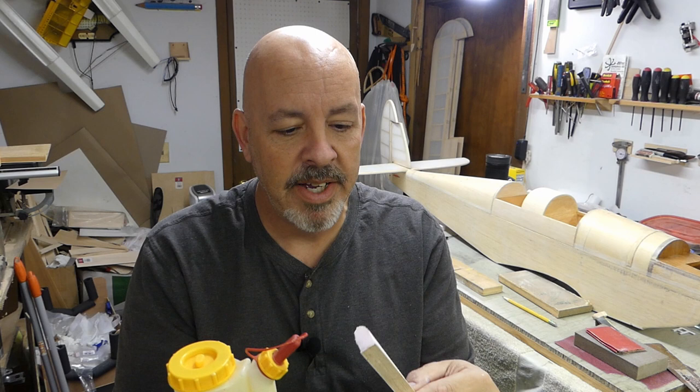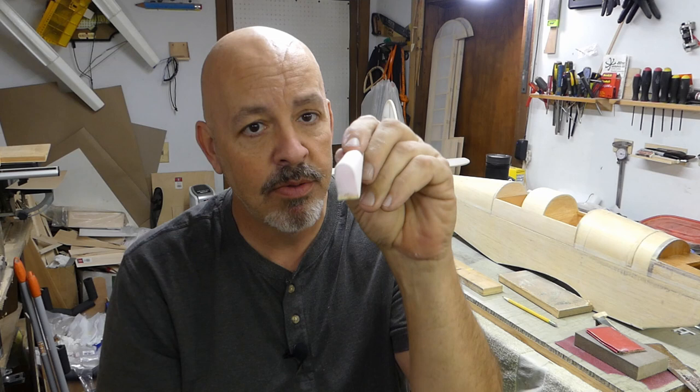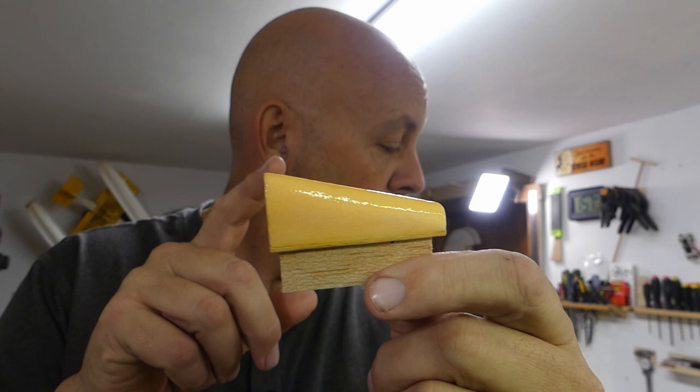I'm going to do a little more sanding off camera, then put probably three or four coats of Titebond on it. I'll set it up in front of the heater to dry. Once it's all done, I'll bring you back so you can see what it looks like when it's ready to put the glass over the top. It is ready to be covered — I've got it on a three-eighth block that's going to go down in the vice.